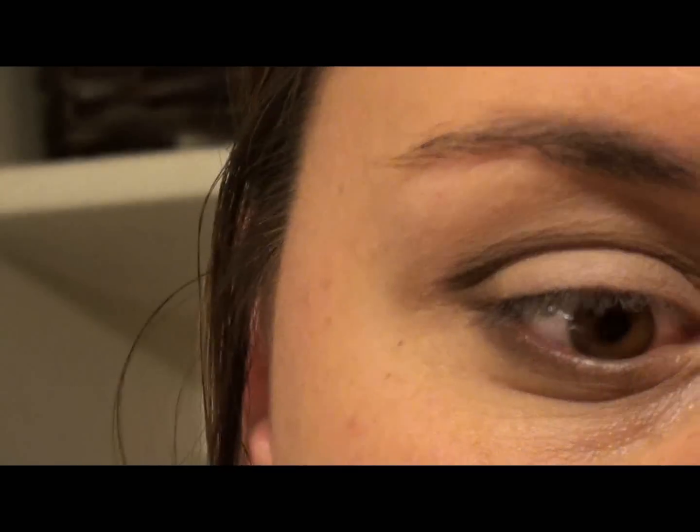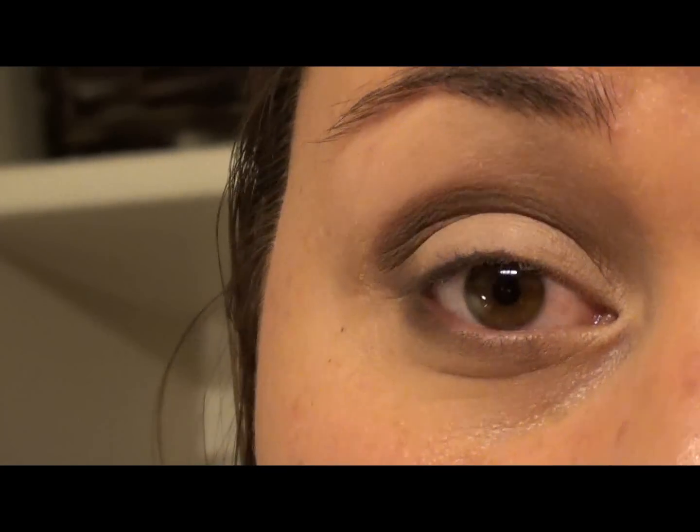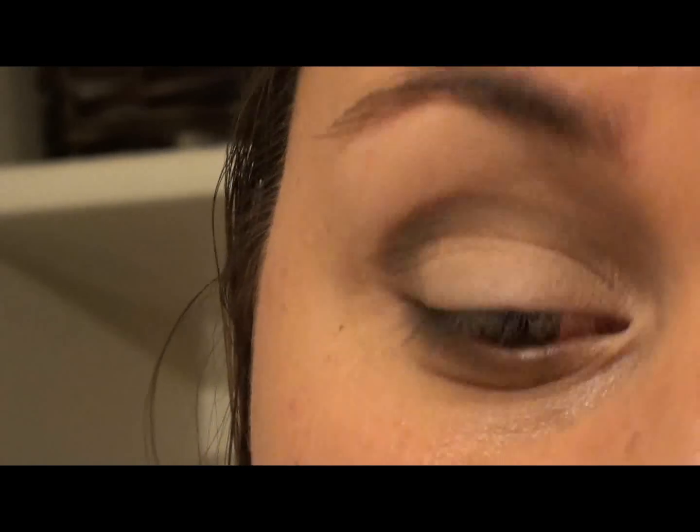We are going to go in with our eyelash curler — I hate this one but it's the only one I have — and just try to get a little bit of a curl going.